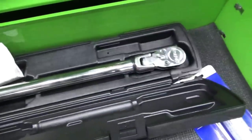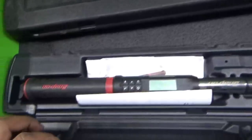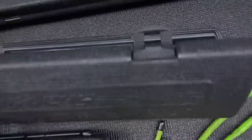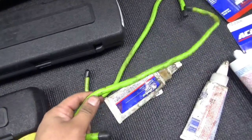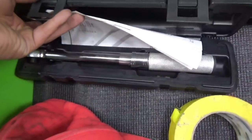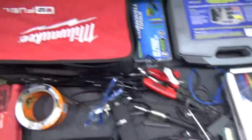Torque wrench — it's the bee's knees. I had to get a 3/8 as well. Does regular foot-pounds, converts to Newton meters, and does angles at the same time. These come in handy for brake jobs, hanging calipers up. Quarter inch snap-on. My electrical drawer — it's a mess right now, still got to organize it.